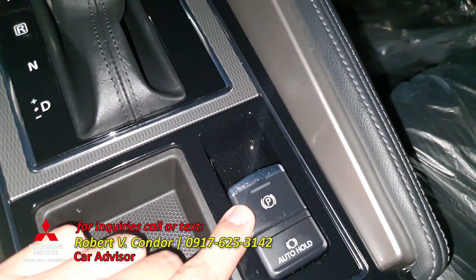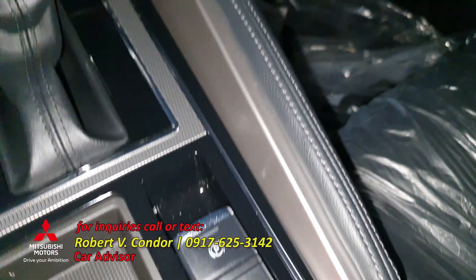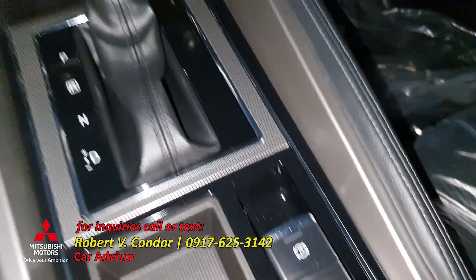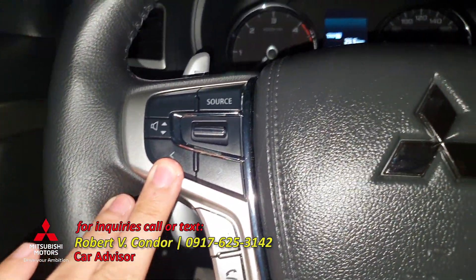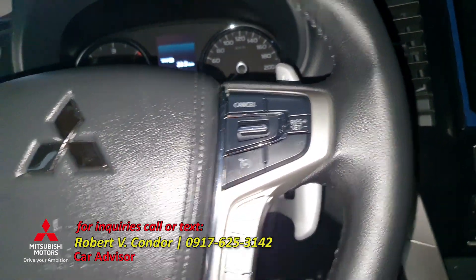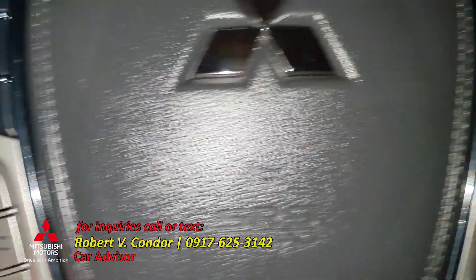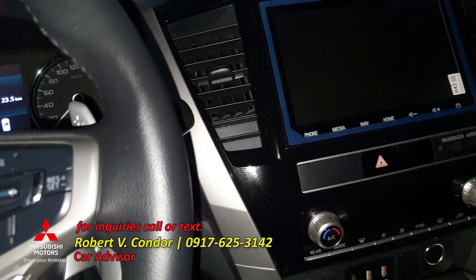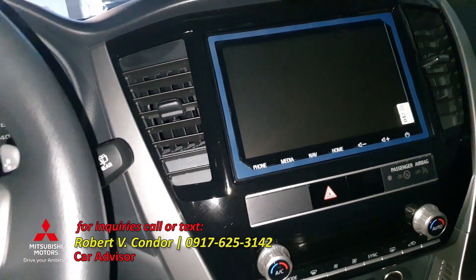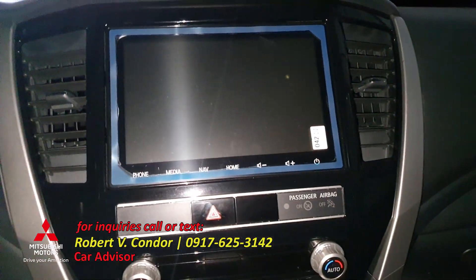We have an electronic handbrake and auto hold feature for this 2020 model. We have controls for audio, cruise control, and telephone controls. This unit has Android Auto and CarPlay for iOS. You can mirror your phone to the monitor, and it already has GPS.